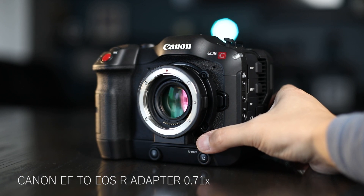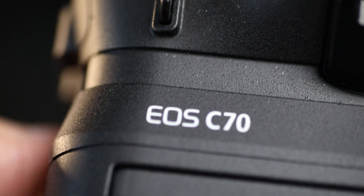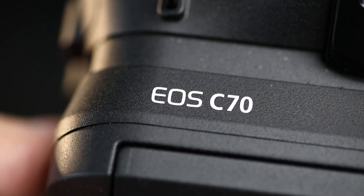Hey guys, I'm Randy with Randy Rich Films and I'm a filmmaker based out of Central Alberta. Today we're talking about the new Canon Speed Booster, and if you own the C70 or if you're looking to get one, here's three reasons why you need to get this adapter.